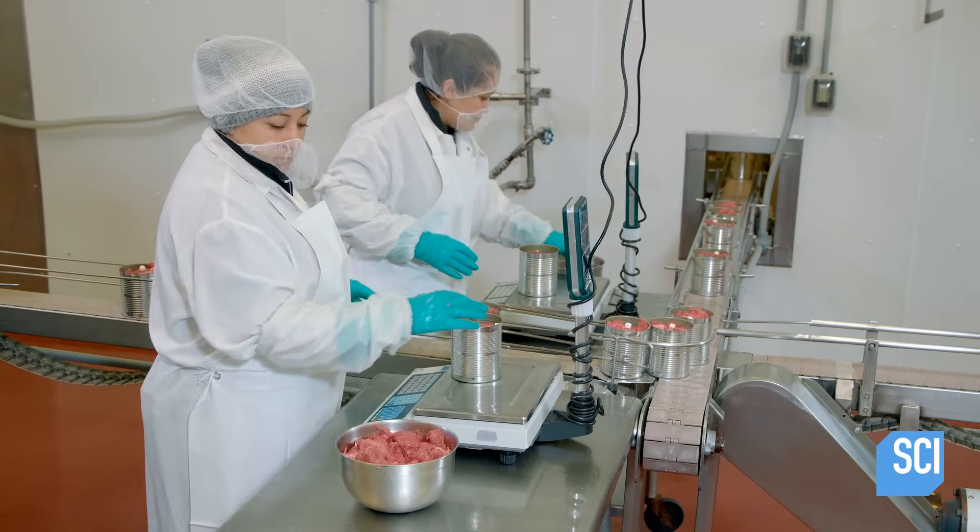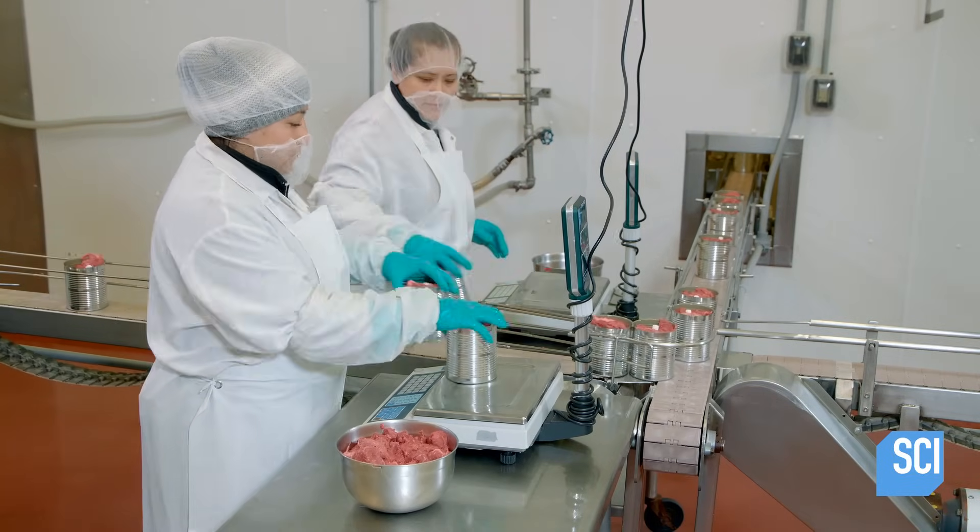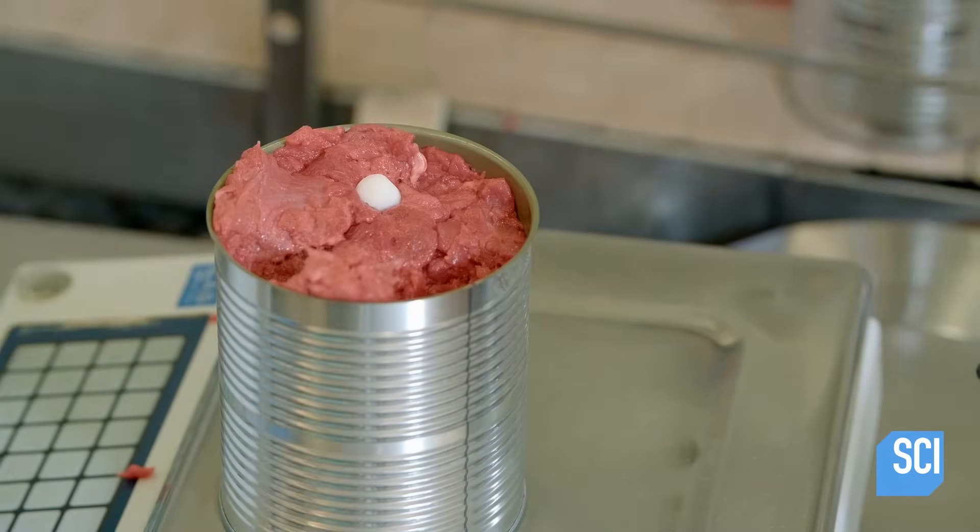At the next station, workers weigh each can individually and either add or remove meat to reach the required weight.